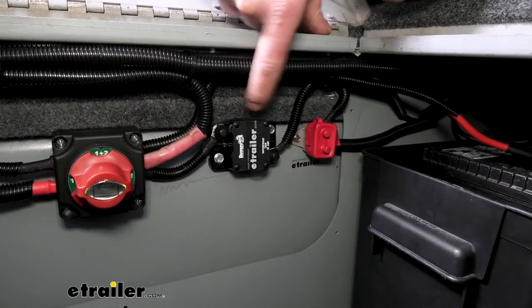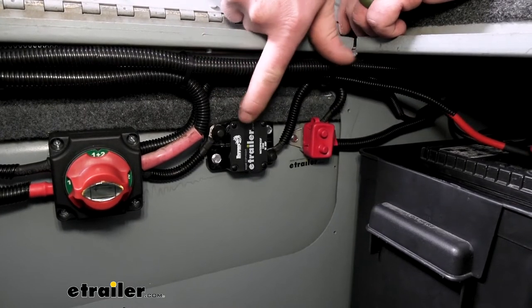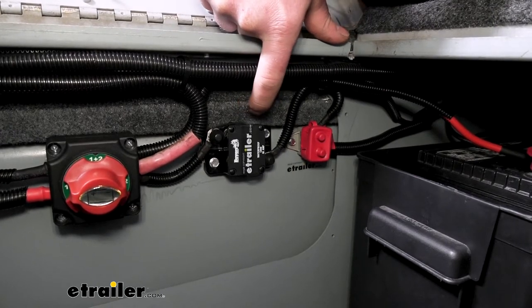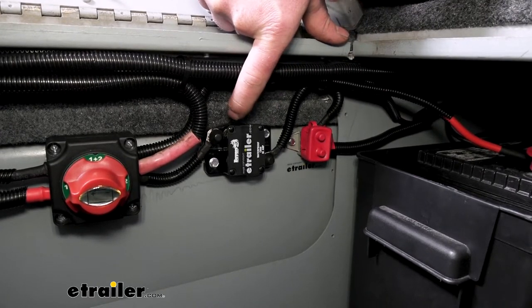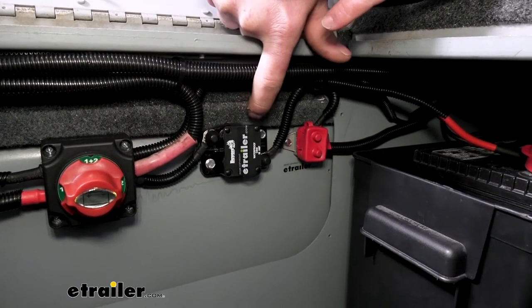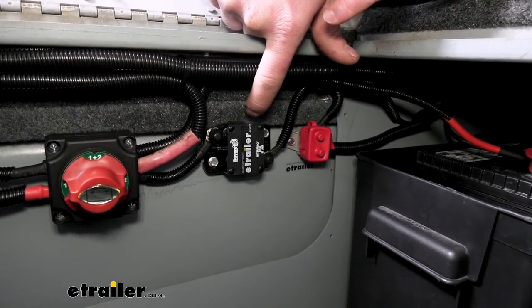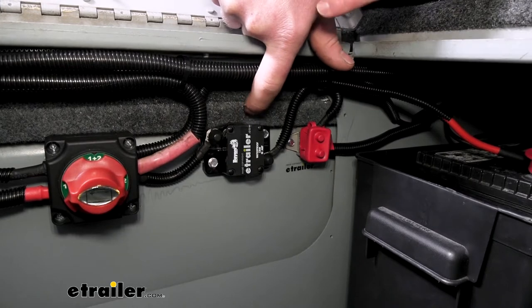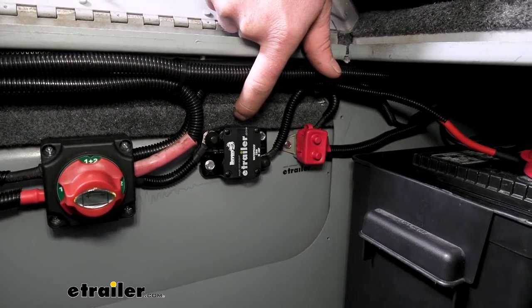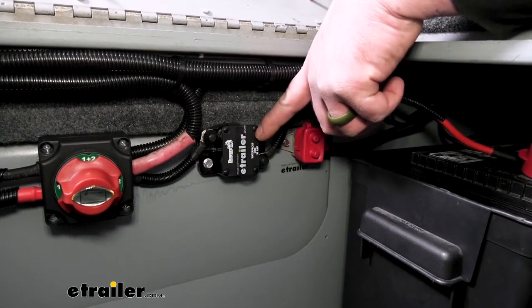A circuit breaker is going to work similar to how your circuit breakers work at home. I'm sure we've all been there where you have a bunch of different things running at the house at once and it overloads that circuit and trips the breaker — that protects all those items you were running, but it's also going to prevent a fire. If all that current were to continue to draw through there and overheat, a fire could potentially happen. This works more or less the same exact way.